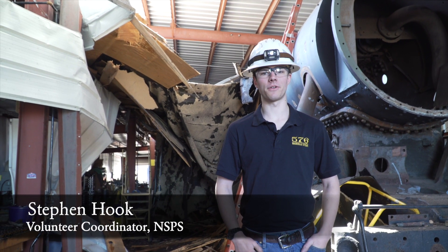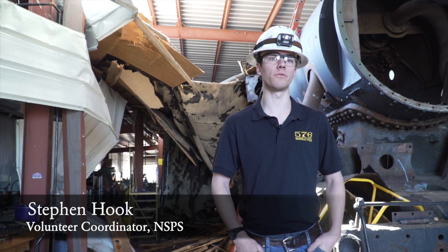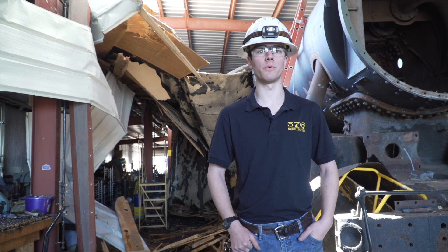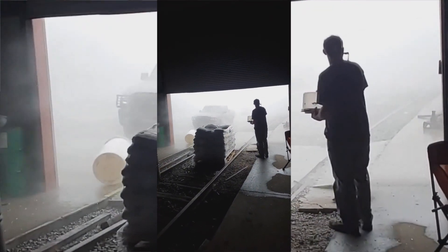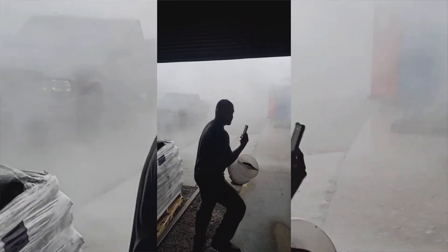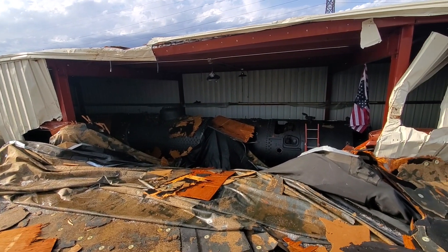About 4:30 yesterday afternoon we were just wrapping up for the day, planning on coming back in today to do some more work. It started raining, we had some severe weather moving through. As we were about to head out, the power went out, then just a big roar and stuff started falling down. Apparently a neighbor's roof from a few buildings south of us got caught in straight-line winds and came over and hit the side of our building.